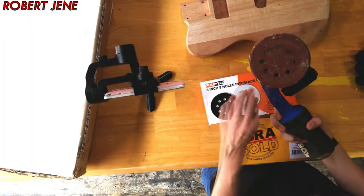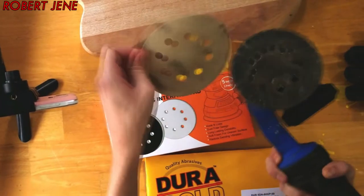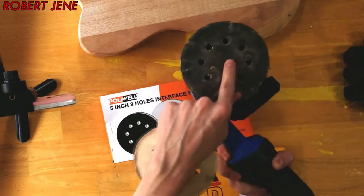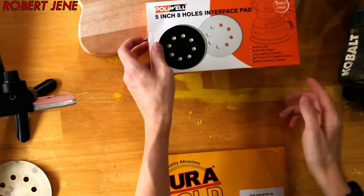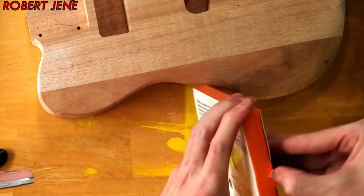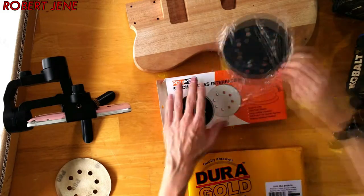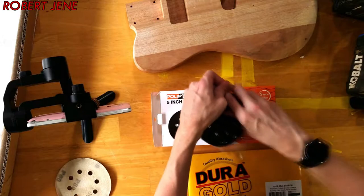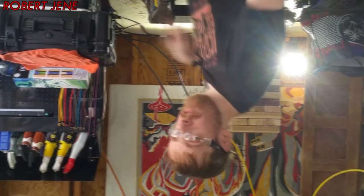First things first, he has an orbital sander. And I can take his sandpaper off because I'm about to put something else on. It looks to me like — is that Velcro? I've never used one before. I learned about these soft pads on a video by Guns N' Guitars — I'll link it in the description. He uses these soft pads so he can go around the contours and edges of a guitar body without having to do hand sanding constantly until your arm wants to fall off!